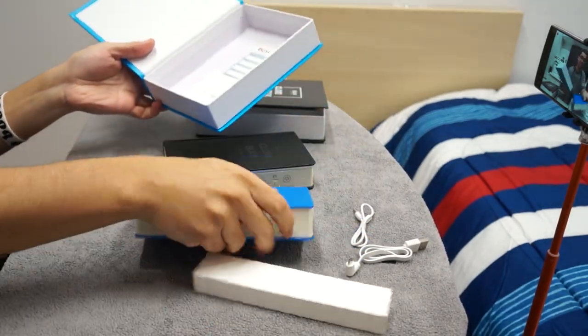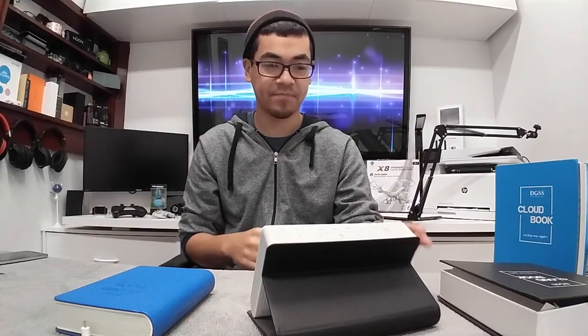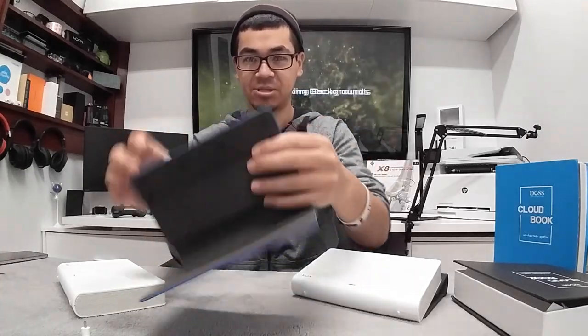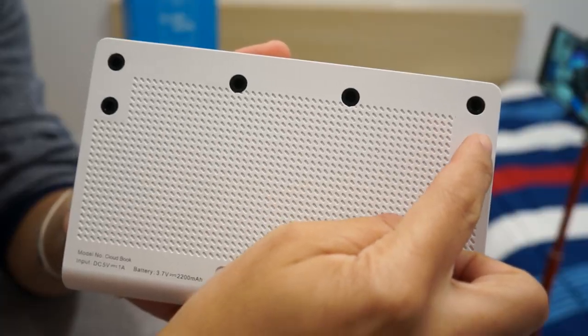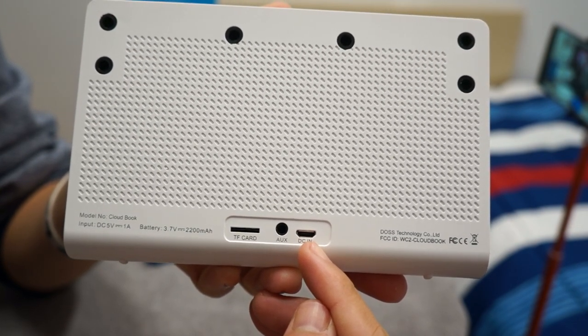The whole entire outside is rubber with soft ridges — it even has a yellowy tint to it. Here we have the blue one as well. Opening it up, you can see that it kind of has a fold, and you have a speaker just like that — it can stand up on its own. The book cover comes off, and you can see where it lands back into place. On the side we have the SD card reader, the aux, and a DC-in where you can charge it via micro USB.